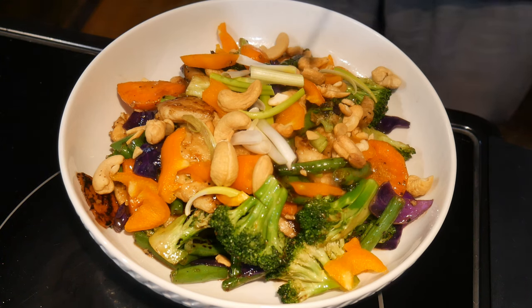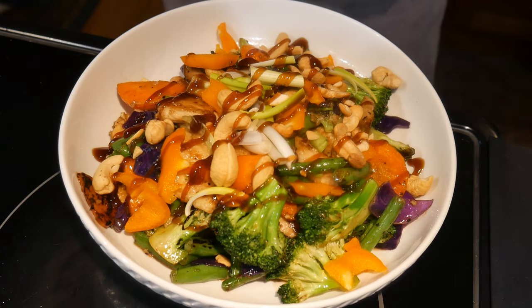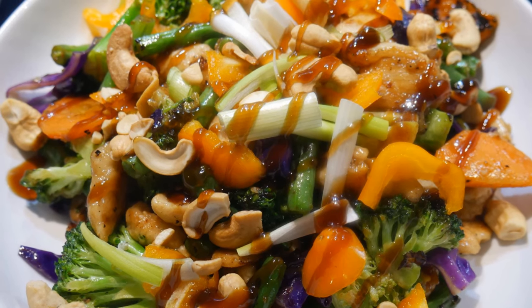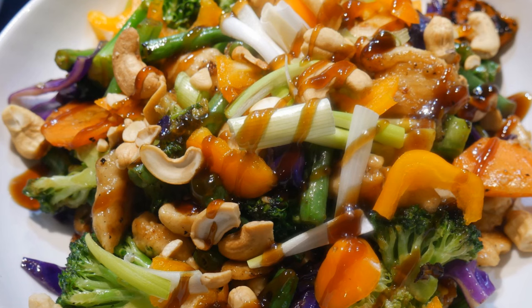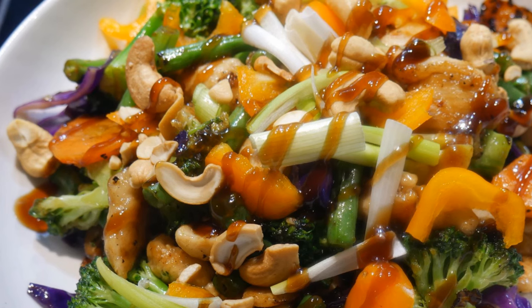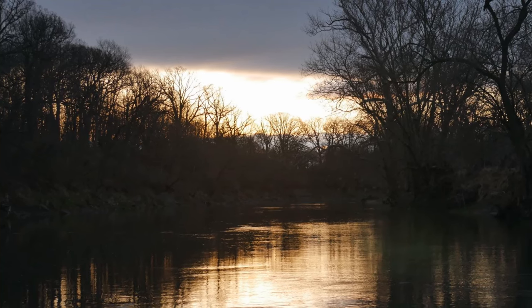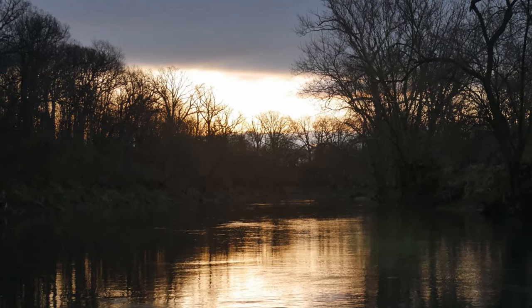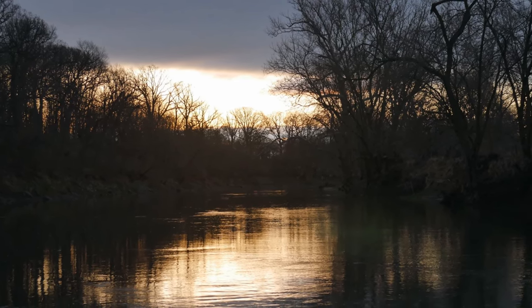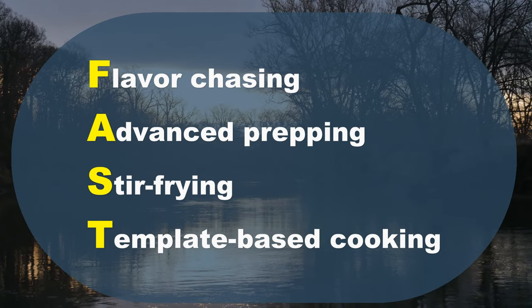If you do not use up all these ingredients, you can use them next time in different combinations, allowing you to create variations from this initial dish. By making substitutions, you can use this basic template to create many variations. This is why I want to demonstrate how simple home cooking can be with a little bit of planning and organization. I post a video each day to help you make home cooking part of your daily routine. If you'd like to learn more about my fast cooking system, please subscribe to this YouTube channel. Keep on cooking, and I will see you tomorrow.